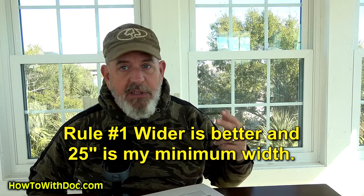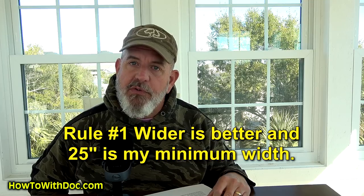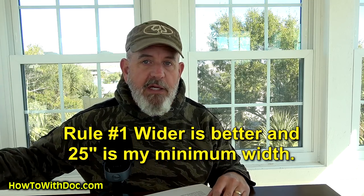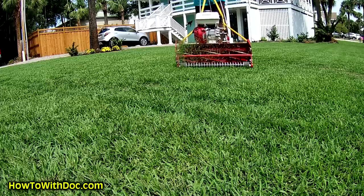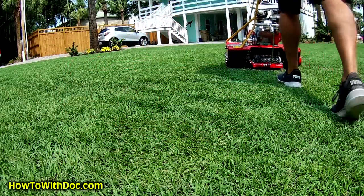What are my rules? Number one: wider is better. Plain and simple, there is no way around it. The wider the reel mower, the better the cut on the grass is going to be. I have a small 4,000 square foot Zoysia lawn at the beach house and I ordered a 25-inch. I will never go back down to a 20-inch reel mower again in my life after using a 25.